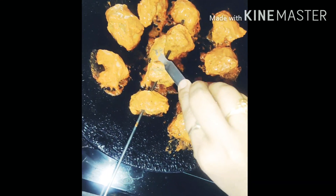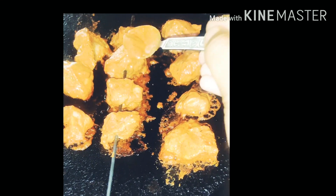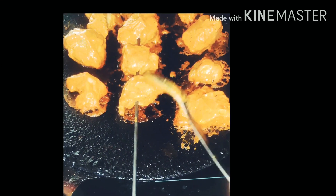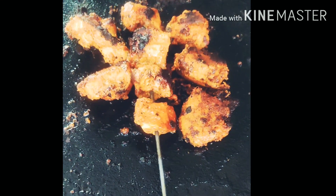Cook on 2 sides for 8 to 10 minutes. Brush with 1 tablespoon oil and fry the chicken on both sides until done.